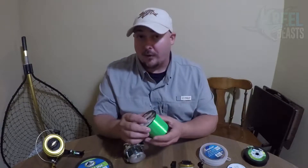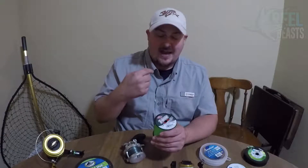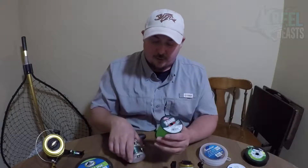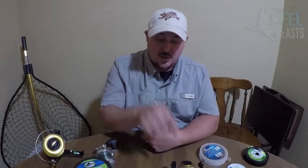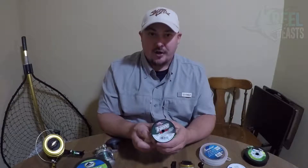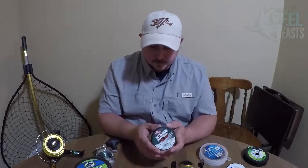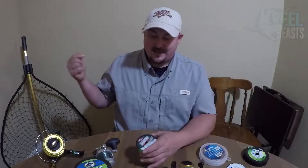Mono is a lot more forgiving than braid. Braid has no stretch, which is great for a hook set — you barely have to put any pressure into it and it just drives the hook home. Whereas with mono, because of the stretch, you have to set a lot harder to get the hook in the fish's mouth. But because there's no stretch on braid, if you set the hook too hard or a fish hits too hard, it causes a kind of shock tension. With mono, if you set a little too hard or a fish hits incredibly hard, the line will stretch and cushion itself — that's actually saved me on a lot of fish.